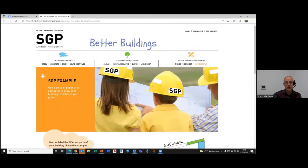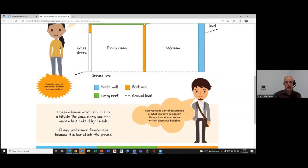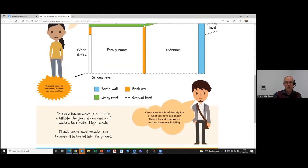We share with them a simple schematic of how they might describe or draw their building. One illustration shows a building built into a hillside to reduce the need for excessive foundations, which use a lot of embodied carbon. The building has plenty of light coming in, and from there the children are set free to design their own low-carbon building.